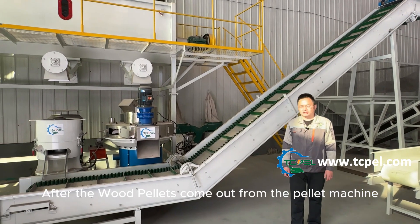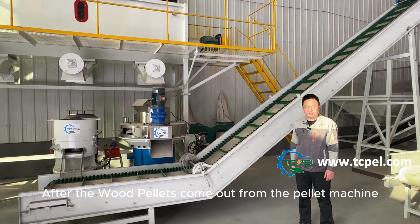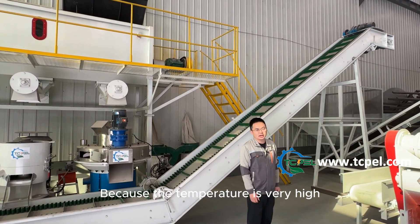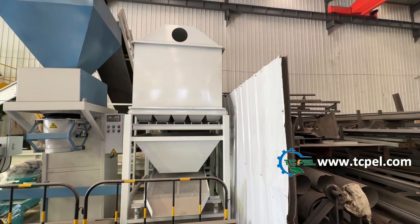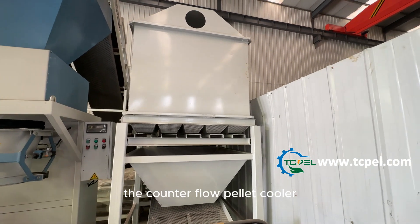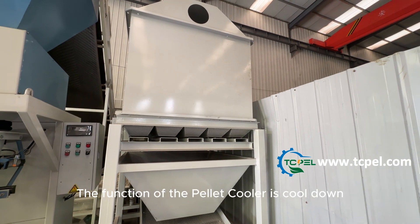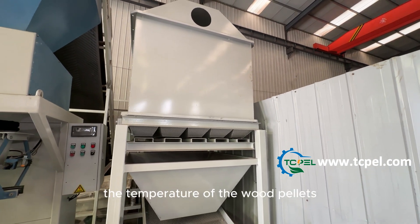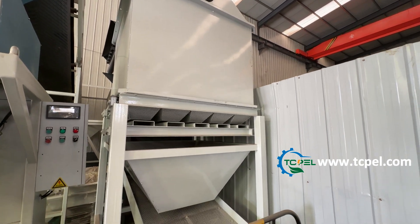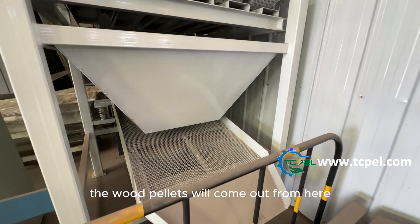After the wood pellets come out from the pellet machine, they will be sent to the pellet cooler, because the temperature is very high. This is the pellet cooler — the counter flow pellet cooler. The function of the pellet cooler is to cool down the temperature of the wood pellets to normal temperature. The wood pellets will come out from here.